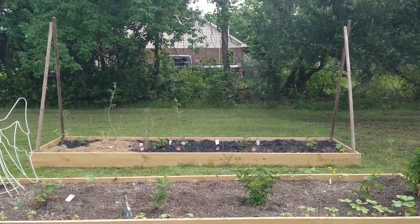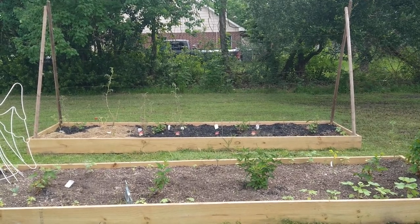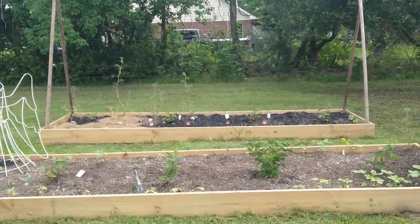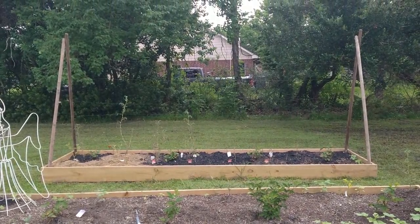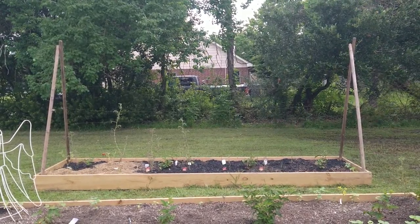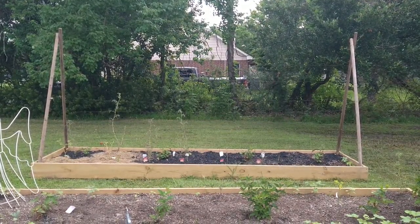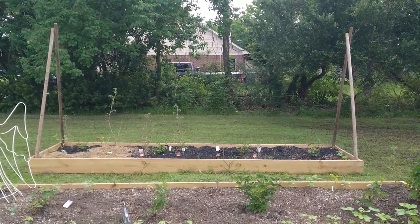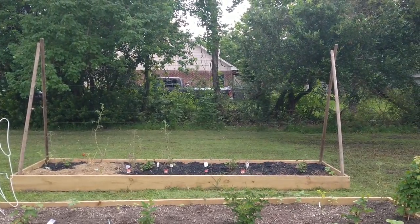I was up pretty late last night getting these posts screwed into this garden bed. I got these from Lowe's — they were like eight dollars a piece, and that was pre-COVID. They have a spear on the ends, so I just pushed them into the ground, then screwed one screw in the bottom of each post into the bed, and brought them together and screwed them on top.